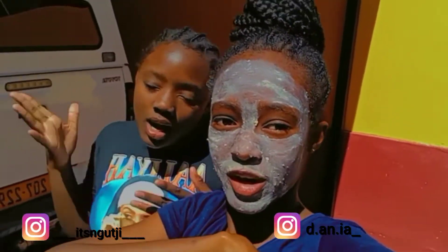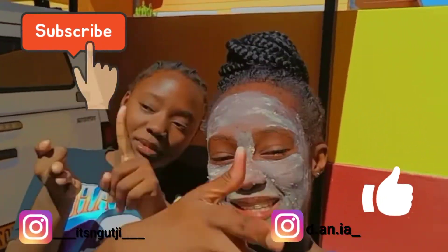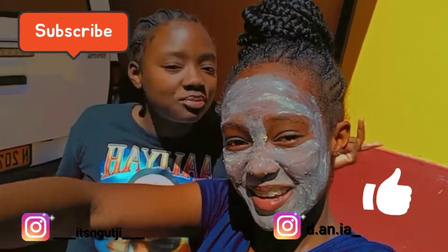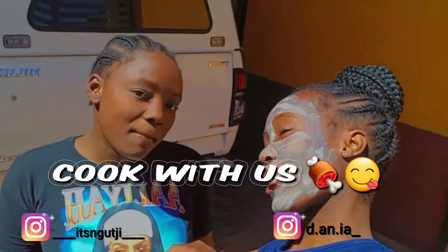Hi everyone, welcome and welcome back to my channel. My name is Bushi, if you didn't know, but now you know. Like, comment, subscribe and share. What are we doing today? We are going to be doing a cook with us video.